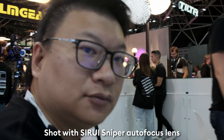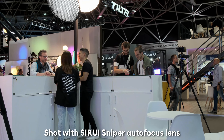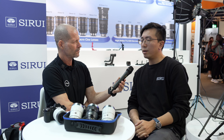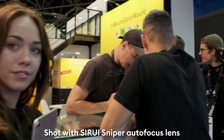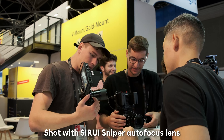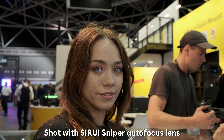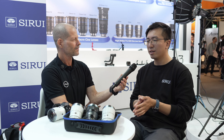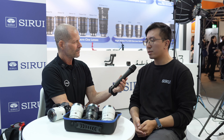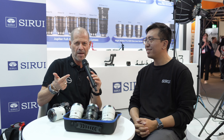Are you going to run those lenses through a crowdfunding campaign, or will they just be in the market? We will also run a crowdfunding campaign for this lens series — it should be on Indiegogo. One more thing to mention: the name of this series. We already have different names for our different series, and the name for this new series is called the Sirui Sniper series.